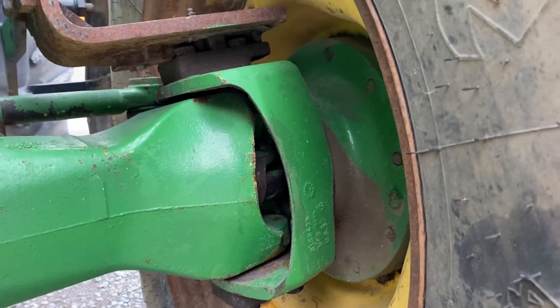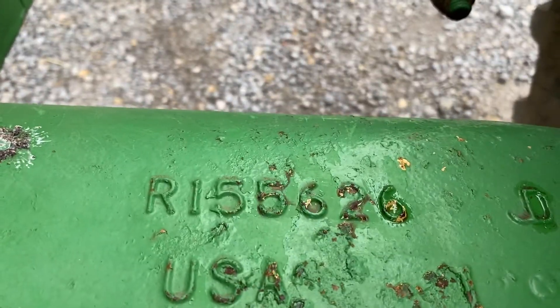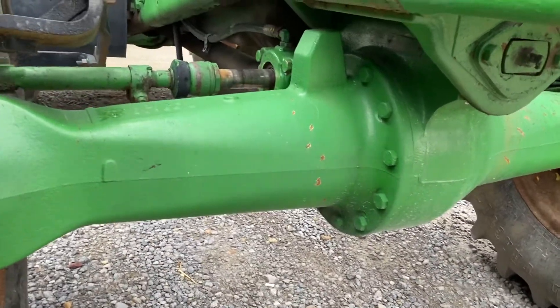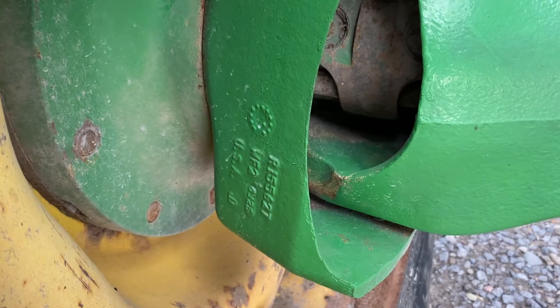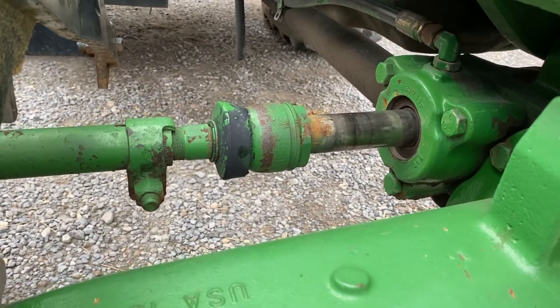These knuckles are R155628, housing R155626. The steering cylinder is integrated. Two-piece axle with a heavy-duty differential. The other side is R155627 and R155625, again with the integrated steering cylinder.